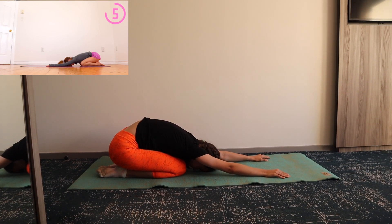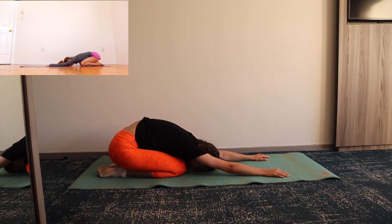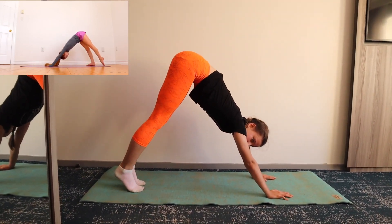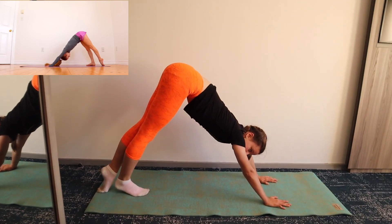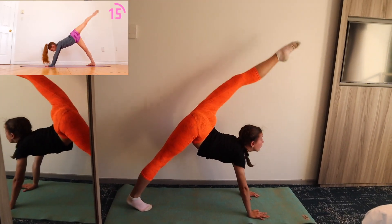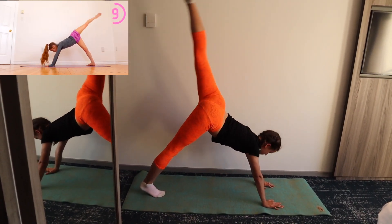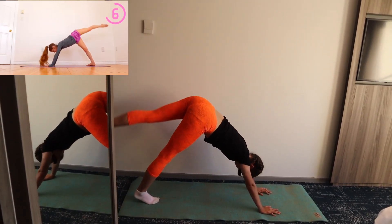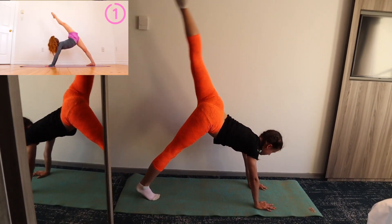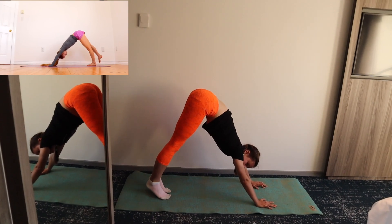Once you're in your chin stand, go into a small hold and for 20 seconds we're going to kick up the right leg while arching your back towards it. Now we're going to repeat that same stretch except kicking up the left leg.